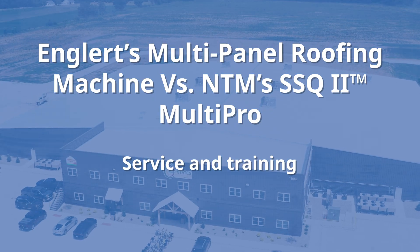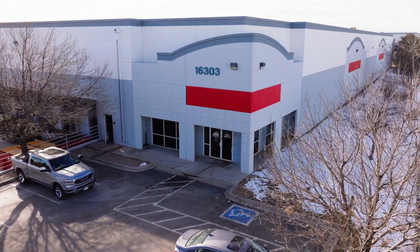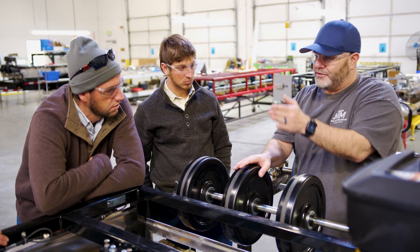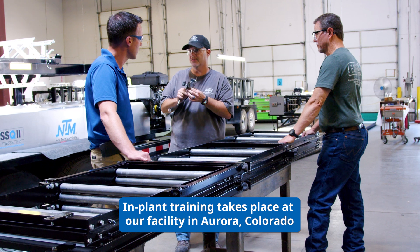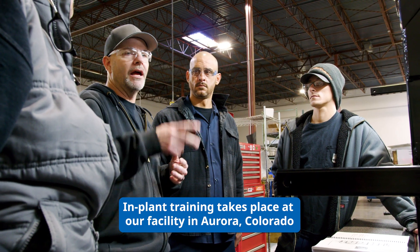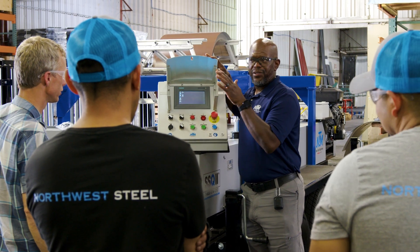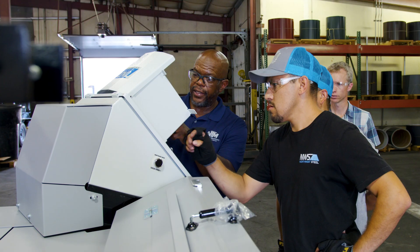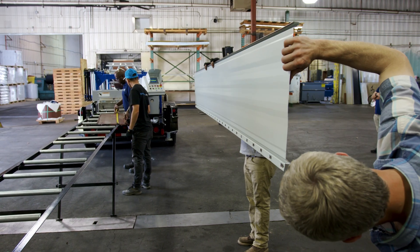Finally, service and training. Englert offers on-site in-plant machine service and training; however, the machine owner is responsible for travel costs and incidentals. NTM also offers on-site and in-house machine service and training, and it offers free in-plant training to all new machine owners. Owners are highly encouraged to bring their crews to this training as well. NTM also offers on-site training for an additional fee, and training can last anywhere from a half day up to multiple days, depending on the machine's configuration.